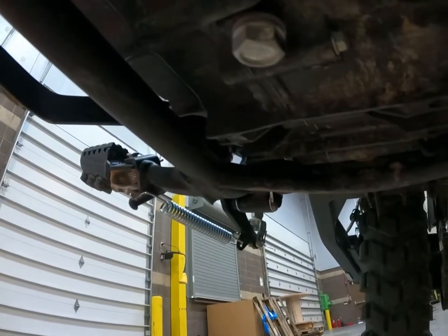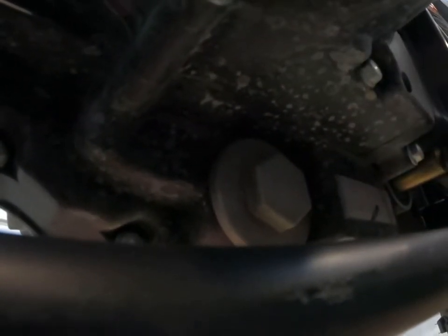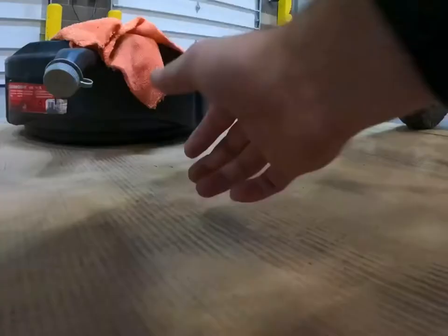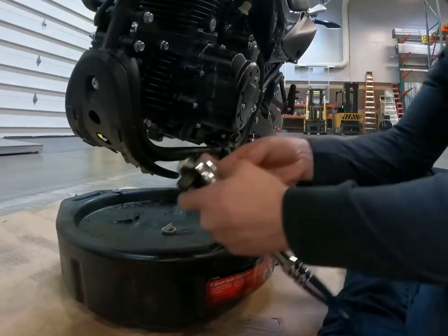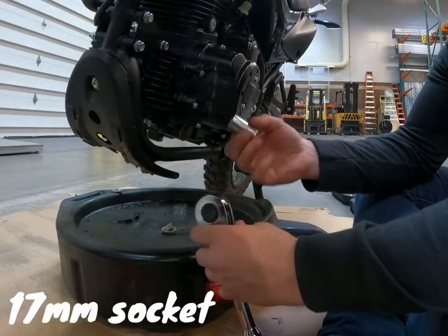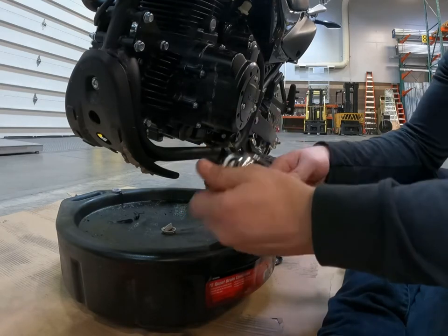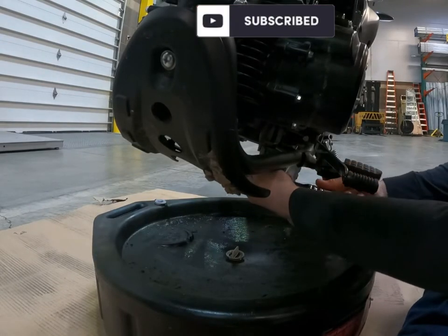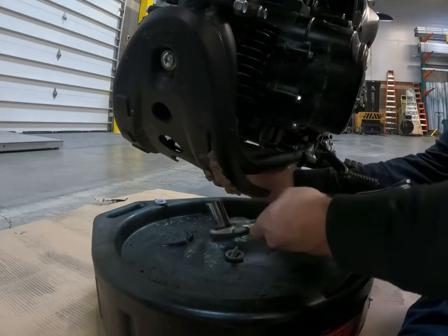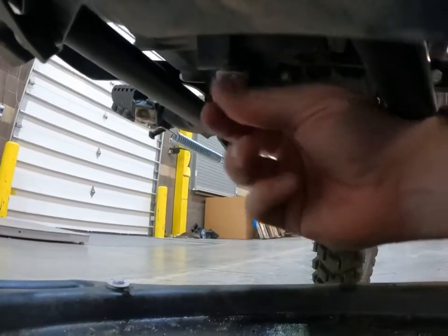So there is your oil drain plug and I believe right here is the filter drain plug. You will need a 17 millimeter socket to get the drain plug out, which is located on the bottom here. I wonder if we'll be able to be quick enough to pull it out without getting oil on my fingers.